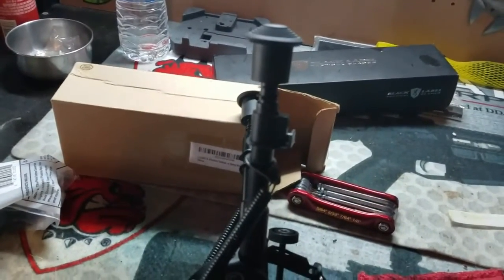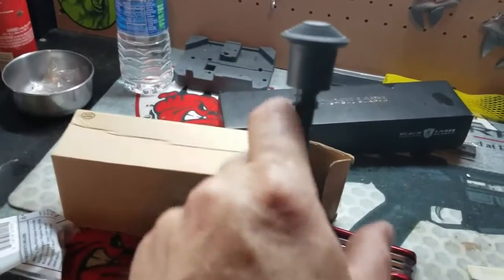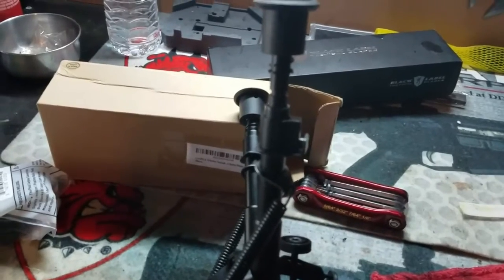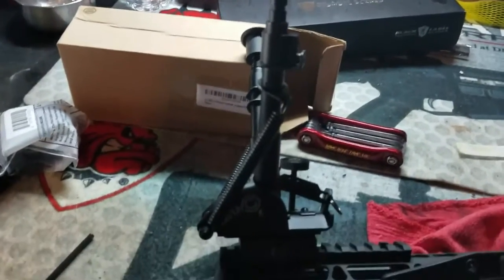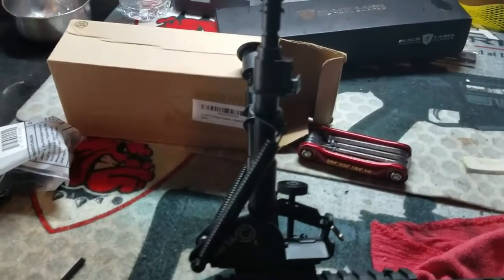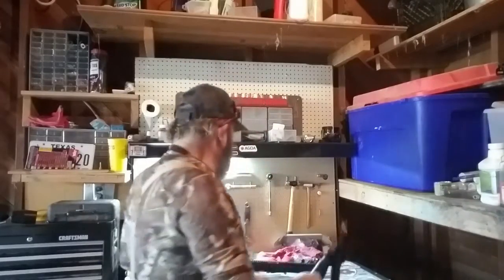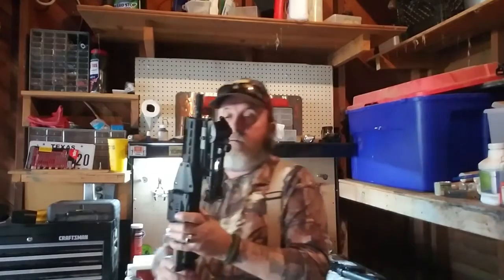It goes from six inches, which is what that is, to nine inches. So this will be on there, and then all we really have left to do is go ahead and put on the Command Arms flashlight setup on the other side. We've got everything mounted on this Bear Creek Arsenal AR-15 223 upper.